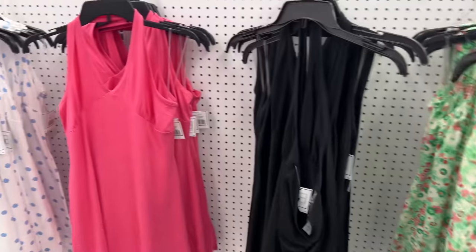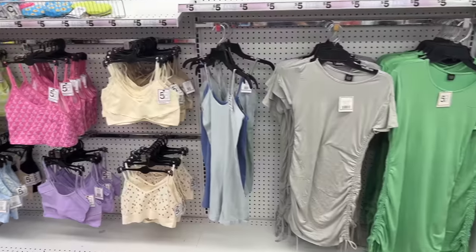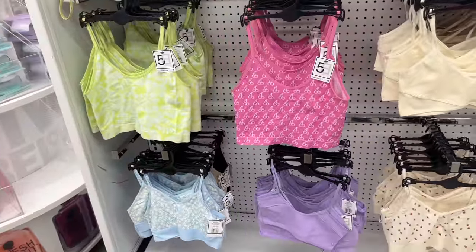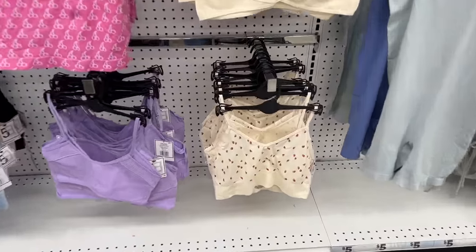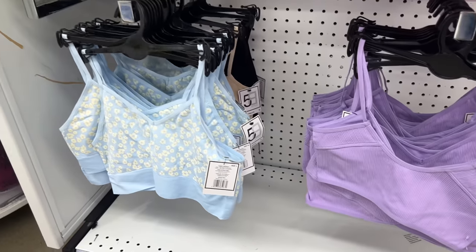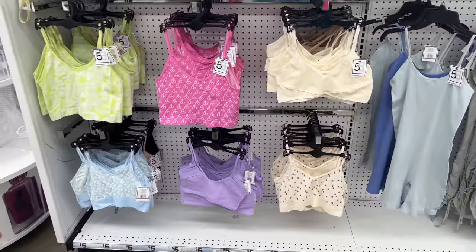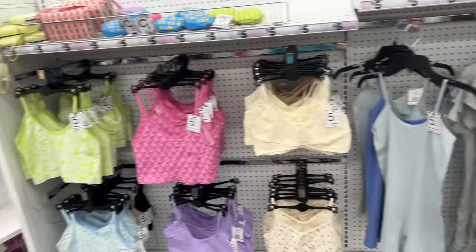We're going to go ahead and check out — gotta get home and get dinner going. But I want to show you the last area: the green dress, gray dress, and seamless sport bralettes in cherry and strawberry prints. These are great for starters or as seamless bralettes, going for five dollars.